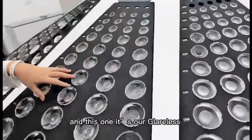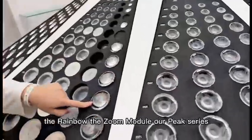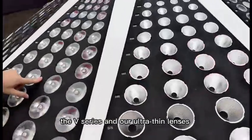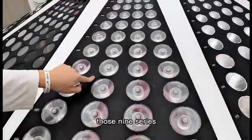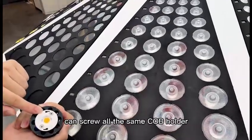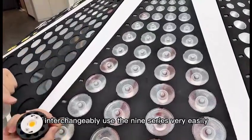And this one is our Glareless, the Rainbow, the Doom module, our Peak series, the V series, our Ultra-Synth lenses, and the Filmy series. All these lens series can screw onto the same CLB holder, and you can interchangeably use the lens series very easily.